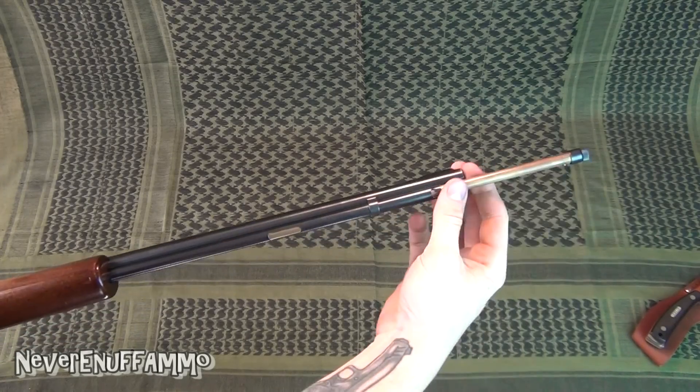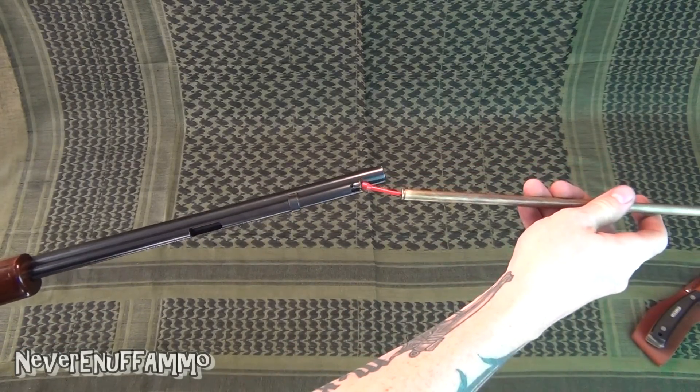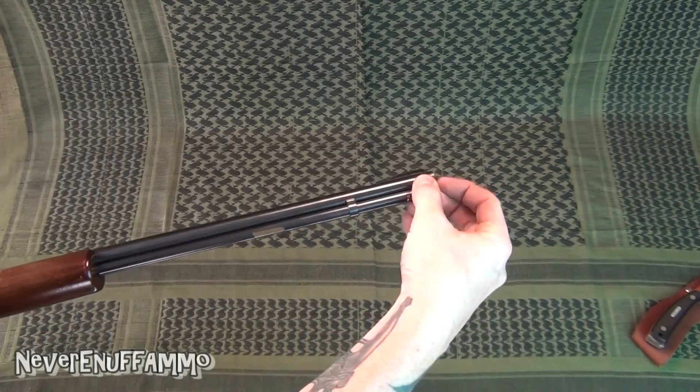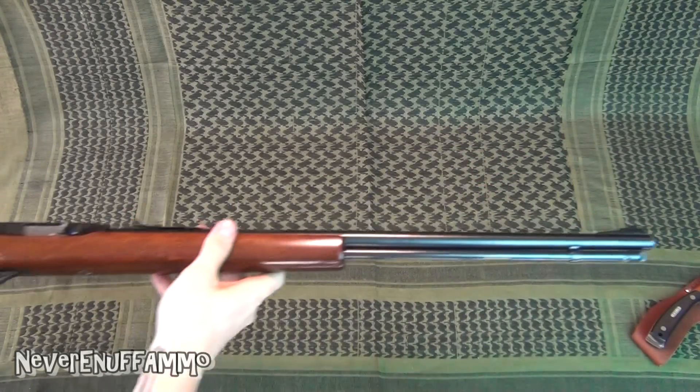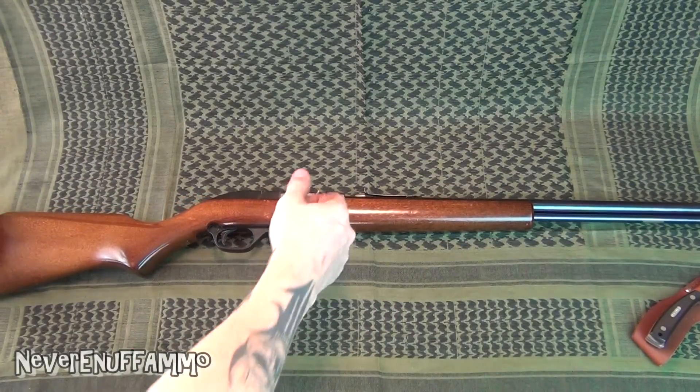To load it, all you do is twist the end, pull the magazine out, load up your 14 rounds, pop it back in, twist the end, and you're good to go. It's a little harder to reload than a magazine-fed rifle, but still an incredibly good little gun.